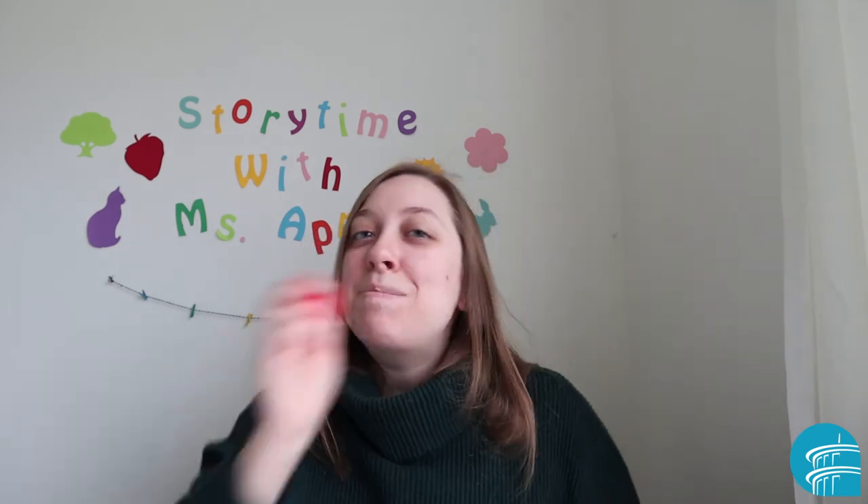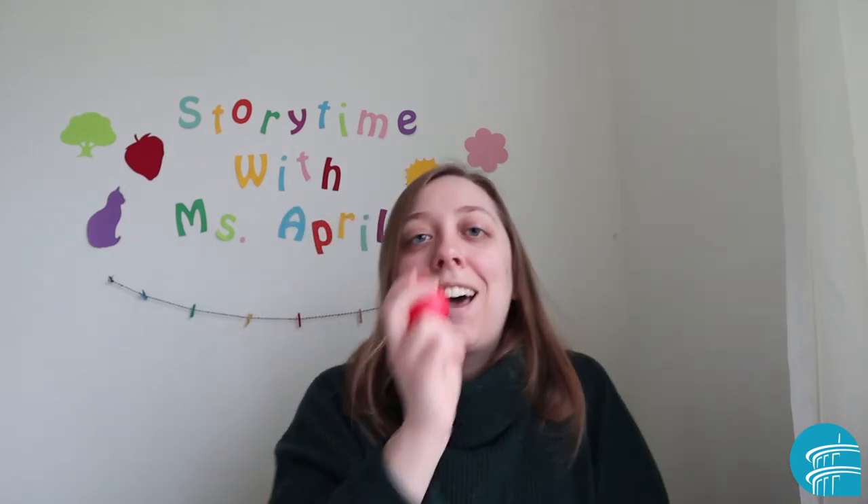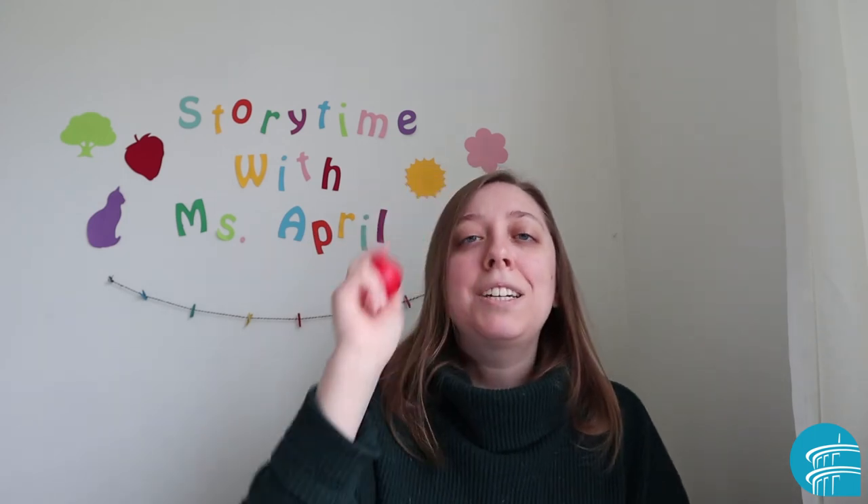Milkshake, milkshake, shake it up, shake it up, milkshake, milkshake, shake it all up. Milkshake, milkshake, shake it up, shake it up, milkshake, milkshake, shake it all up.